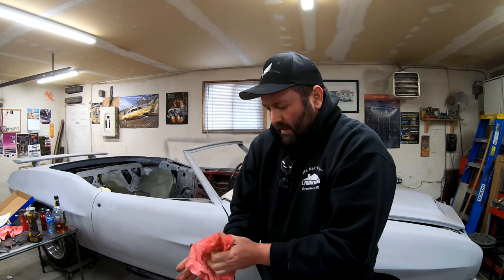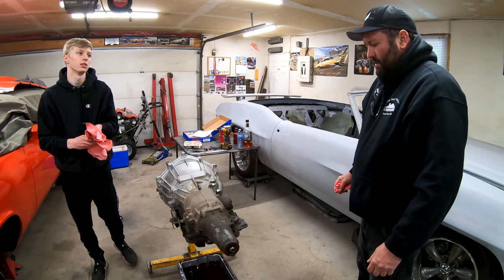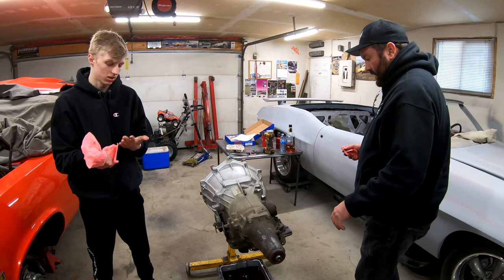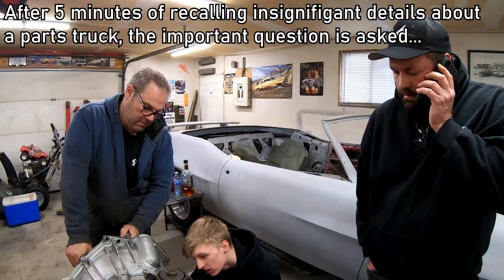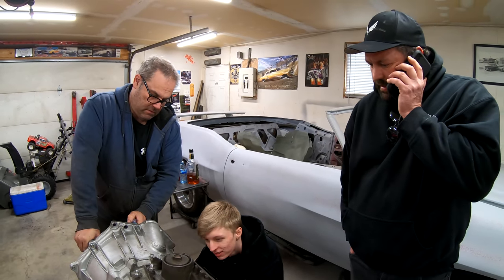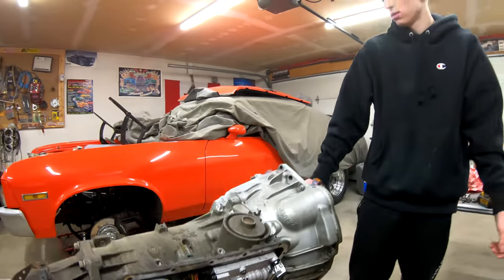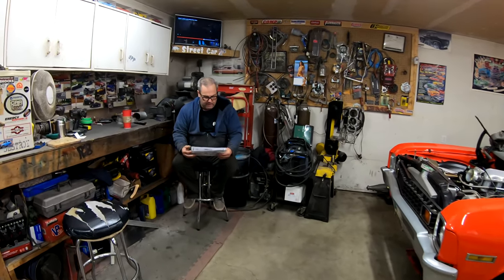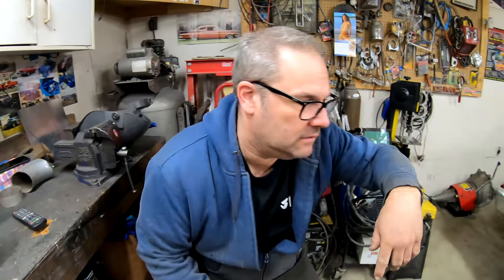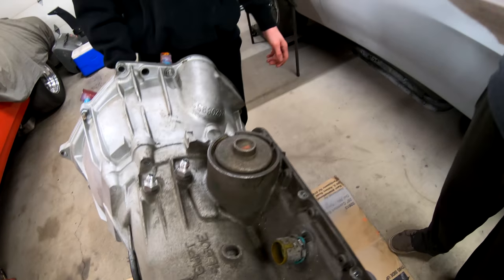This transmission came out of the Avalanche. Riley got the 5.3 out of it, and according to him the transmission was rebuilt at 70,000 kilometers — whether there's any truth to that, I don't know. It's a 4L60E. I'm not sure what we have to do first. I think the accumulator on the side has to come out, and there's some stuff in there that has to be done — that's step one.